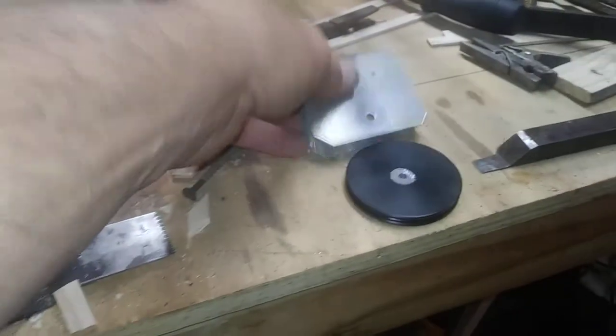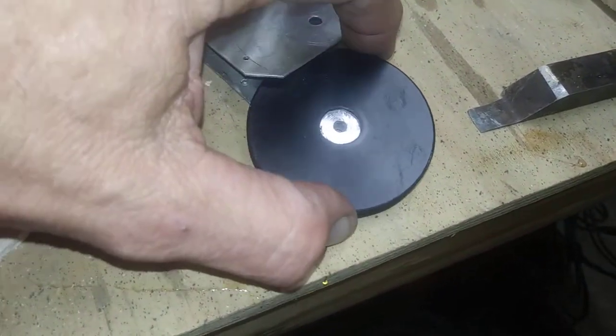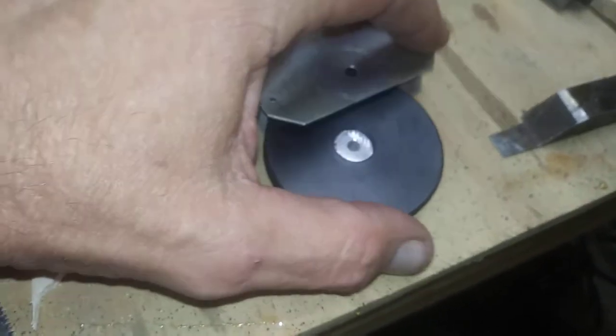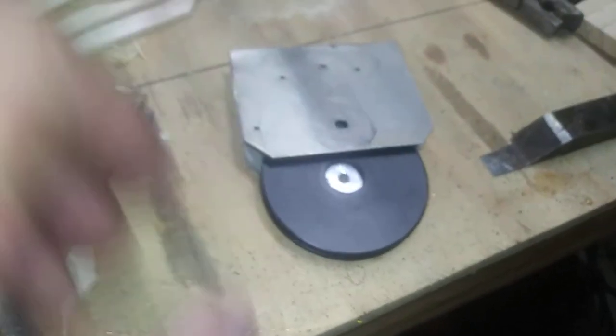It goes through the bracket and through the shield. Notice the small AN-3 bolt hole, which is 187 — that'll give it good clearance. The shoulder on those bolts is about 183 to 184.